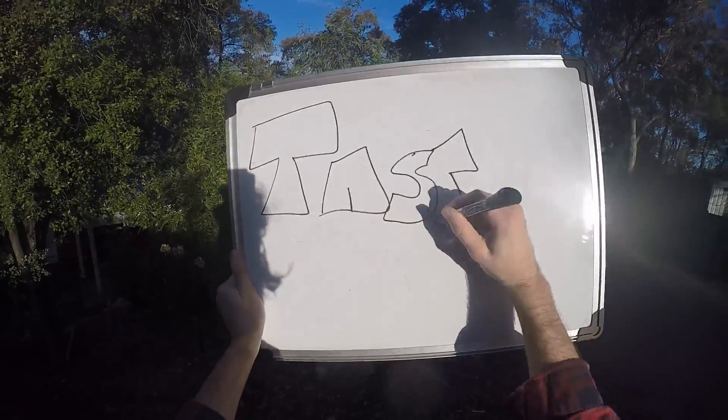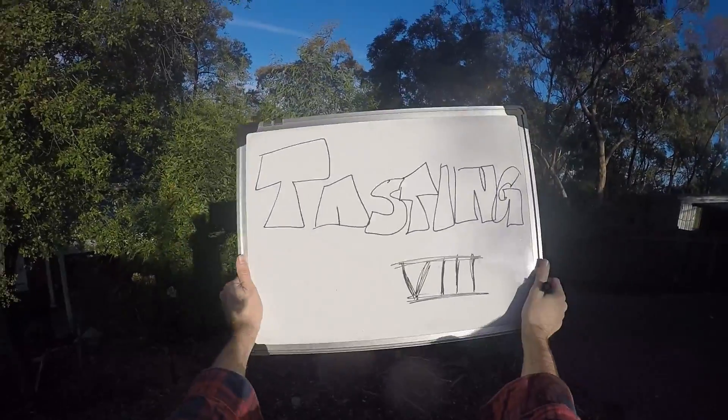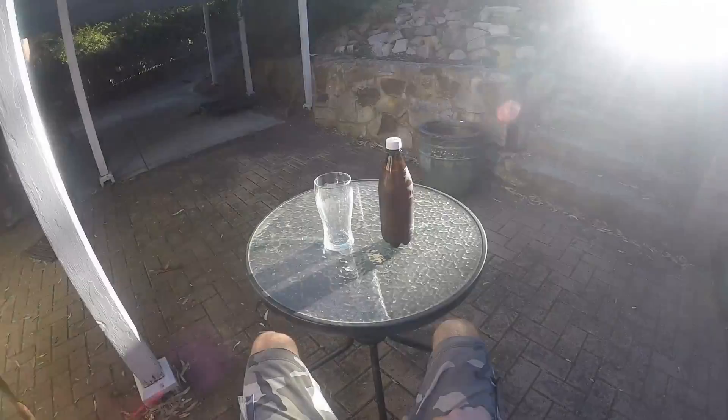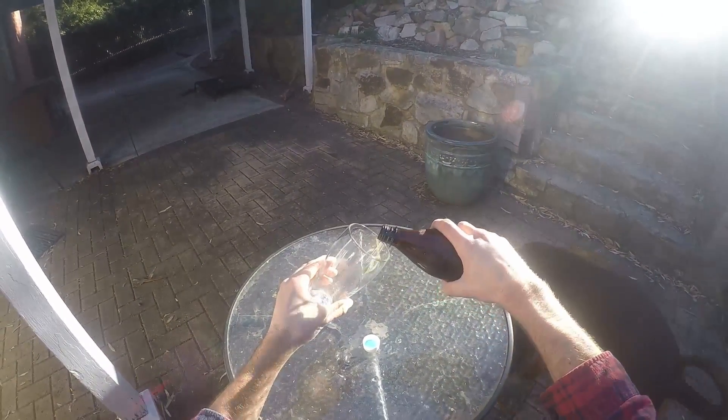Hi everybody — it's a hard job but somebody's got to do it. Welcome to another tasting video, number eight from Fast Homebrew. Getting started today with the toasted English bitter that I made some time ago.